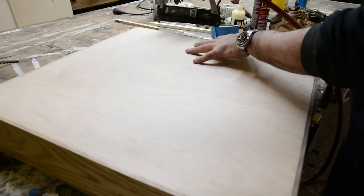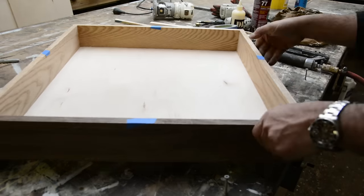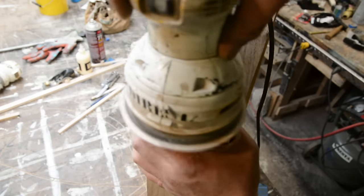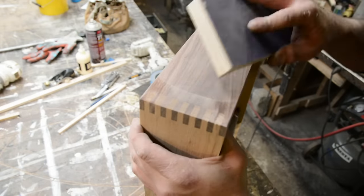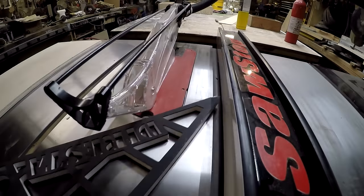Glue and small-gauge nails will keep the bottom in place. Whenever I do finger joints I always let them stick out a little bit — I think that's a pretty common practice — and then sand them flush so it's nice and tight. I'm using a sanding block with 80 grit to soften the corners so they're not super sharp.